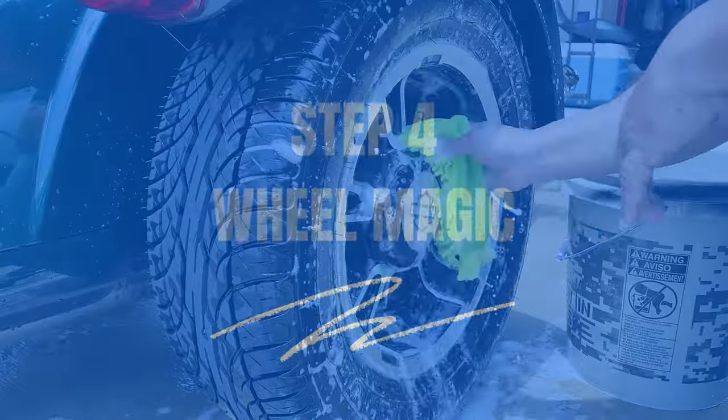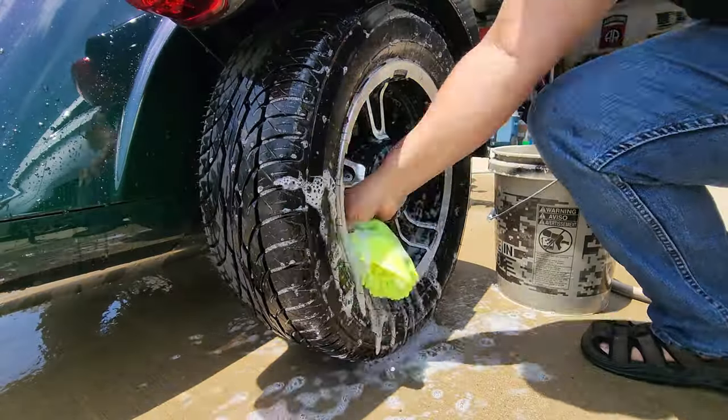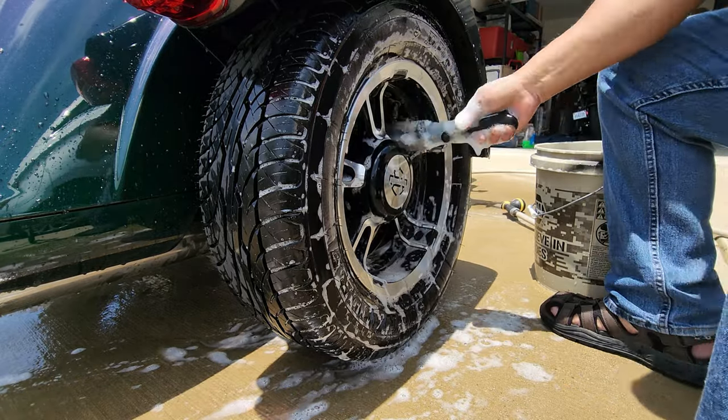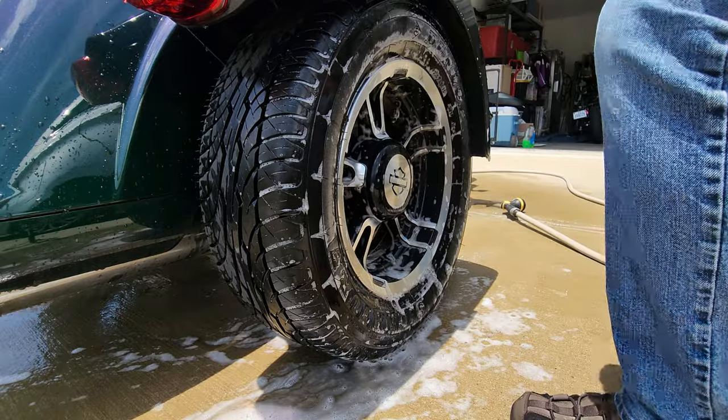Step four: wheel magic. Spray some wheel cleaner onto those rims and tires. Grab that soft bristle brush and give them a good scrubbing. Banish that brake dust and dirt. Rinse everything off with a satisfying splash of water.